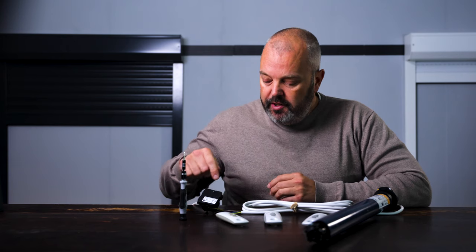So let's have a look at removing the first one. The first way of removing a remote control is by using the program button on the receiver unit.